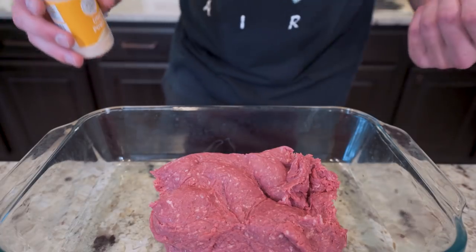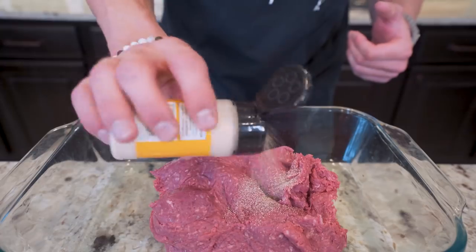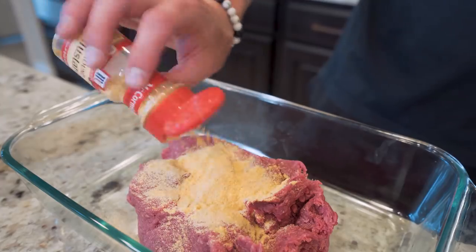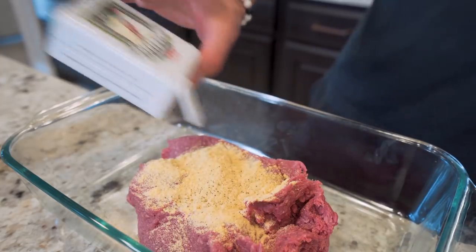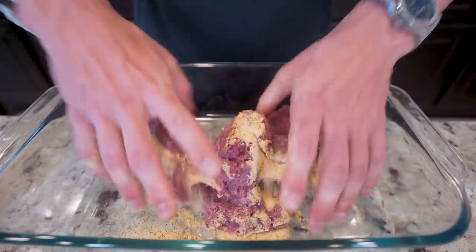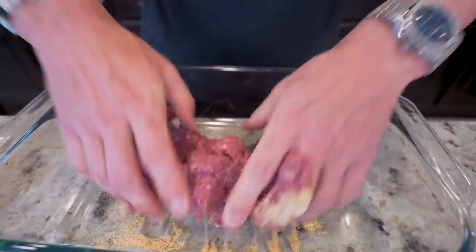We're just gonna place all of this down on our baking dish. Now once we got it in here, it's time to season it. I'm gonna start with a couple grams of onion powder, then add in around a couple grams of garlic powder, around a couple grams of ground mustard, and then finally about a gram or so of some black pepper.